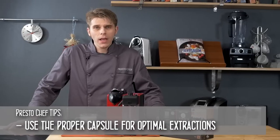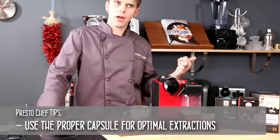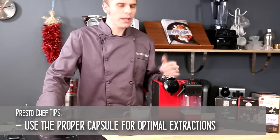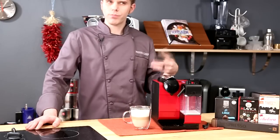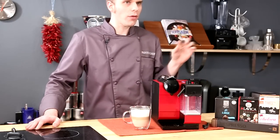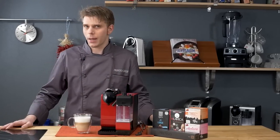Another tip is to reset the machine to its standard operating functions — you can check out our other video on how to do that. If you happen to reprogram the brew types or brew lengths, you can end up with watered-down beverages. Because there's only so much coffee in Nespresso capsules, it's important to use the right amount of water to get the most optimal beverage.